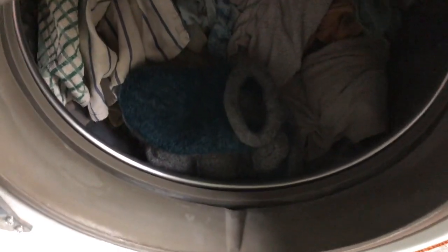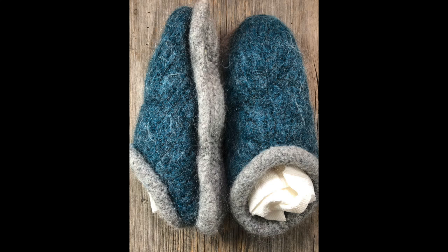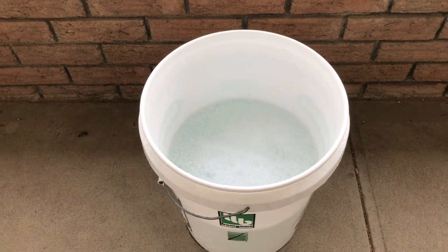Now I'm just going to go ahead and complete the cycle like normal. I think these look great — I've just stuffed them with paper towels and shaped them the way I want them to be, and now I'm just going to wait for them to dry.